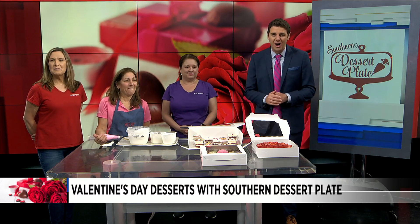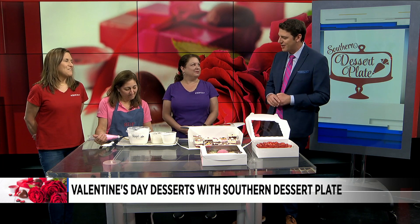We've got our friends Dawn, Janet, and Kate. Together, they are the Jack's Best Sweet Shop winners from the Southern Dessert Plate. Thank you so much for coming on.